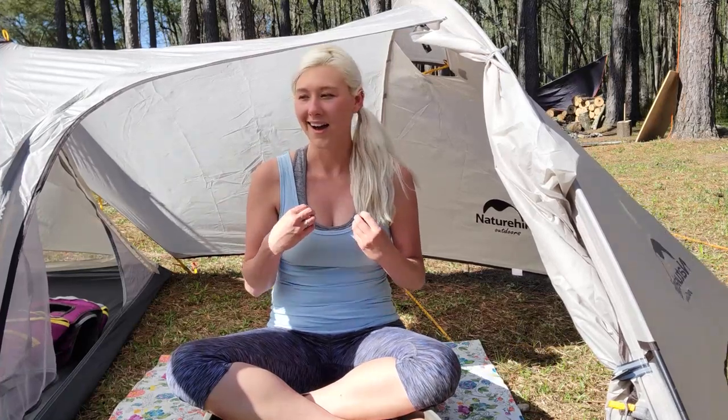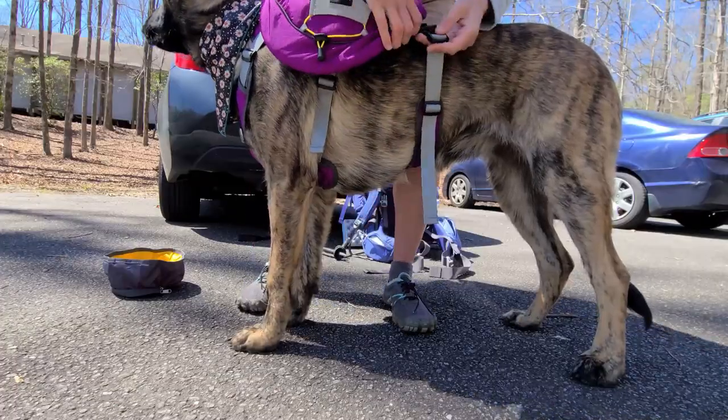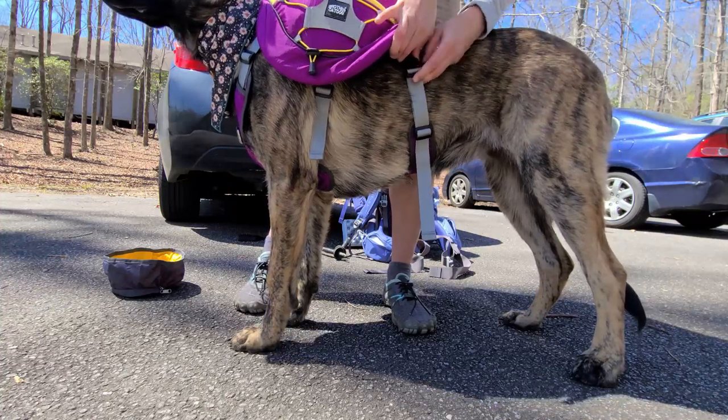Hey friends! I just finished up reviewing the backpack that I wore for my overnight trip with Nora. I thought I'd take some time to do a review on the pack that she was wearing on our trip.